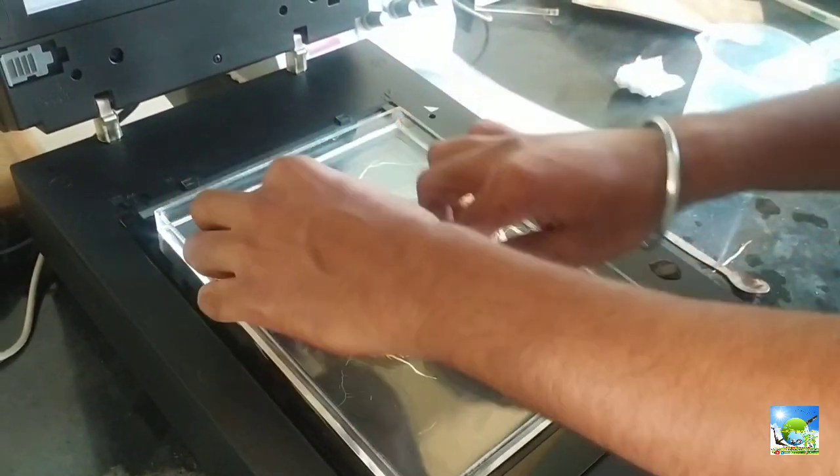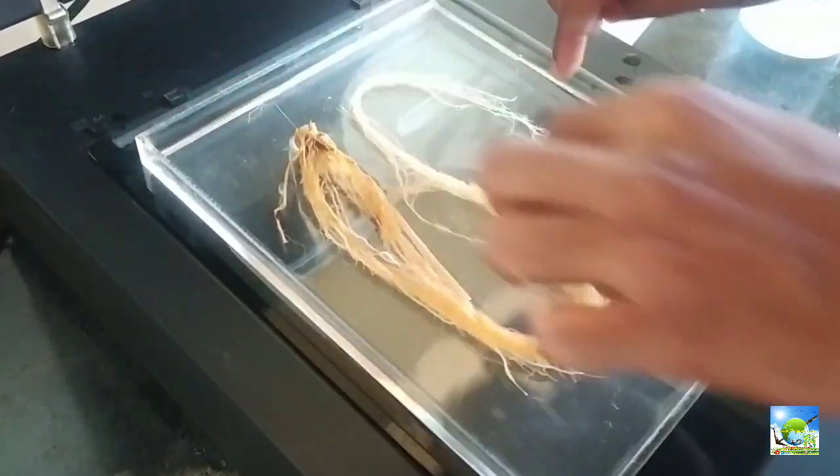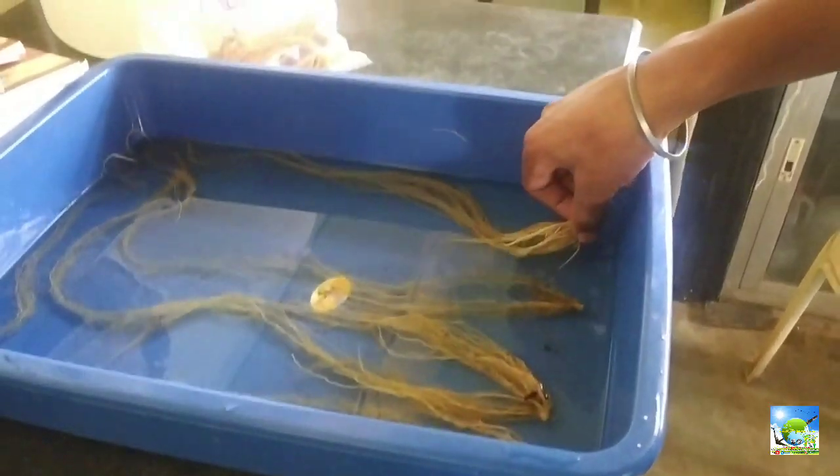This helps to write a good research paper focusing only on roots. For this, WinRHIZO software needs to be installed along with the root scanner and product key. Roots should be washed clearly without soil and dust.